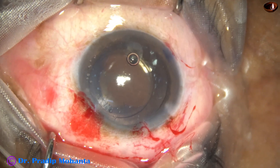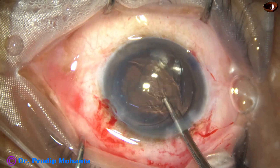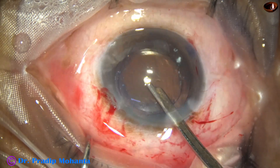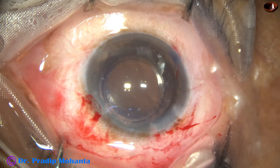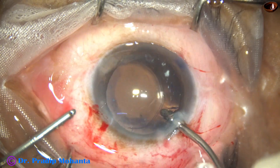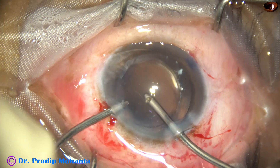Now is the time to remove the visco and conclude the case. There is no cortex in this case — all the cortex has been liquefied and aspirated at the beginning of the surgery, before doing the capsular rhexis, just after making a puncture at the central portion of the capsule. Remember that in hypermature Morgagnian cataract, we can aspirate the milky fluid without doing a small rhexis. But in intumescent cataract, we have to do a mini rhexis, because if we don't, the tear may extend immediately.